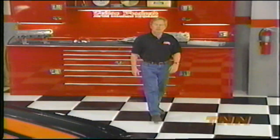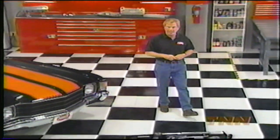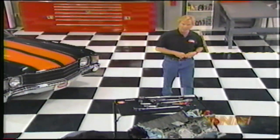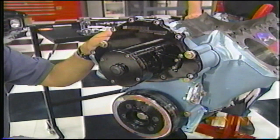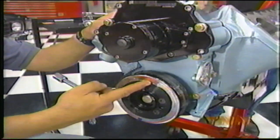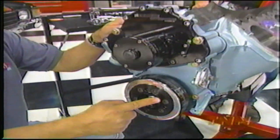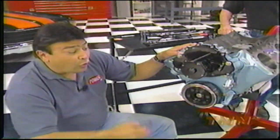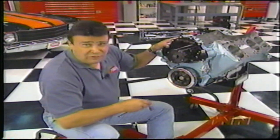Welcome back to the Horsepower Shop, where it's time to finish the build-up on our 455 Pontiac before we strap it to the engine dyno. For a leak-proof seal, you want to install the balancer before tightening up that timing cover. That way, the seal can center itself, then you can cinch everything down. By the way, that balancer bolt torques down to 160 foot-pounds.